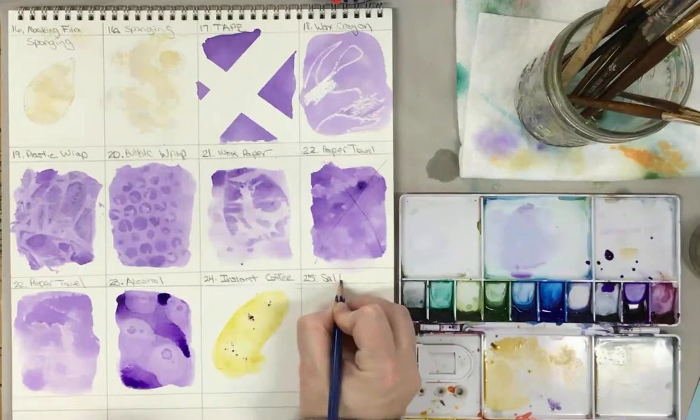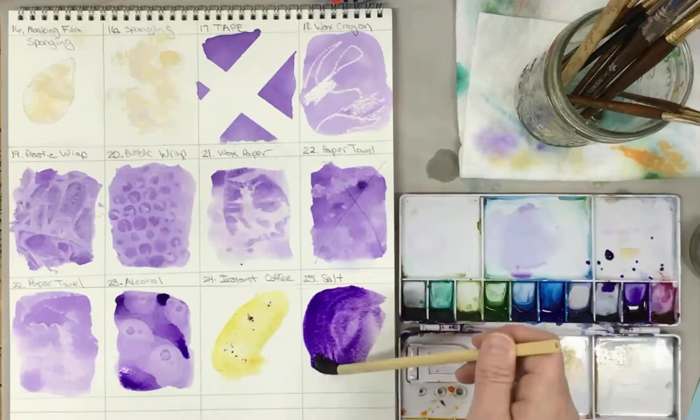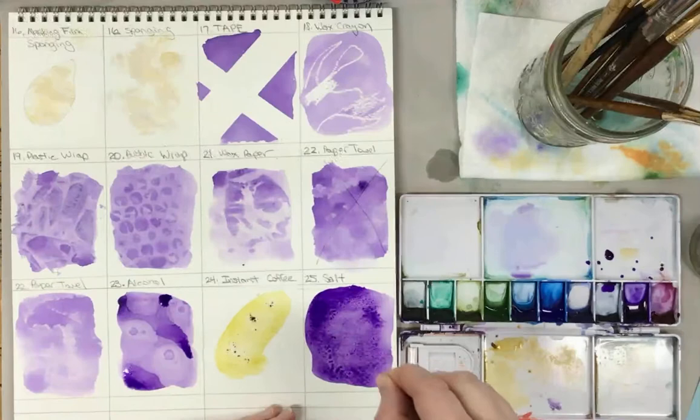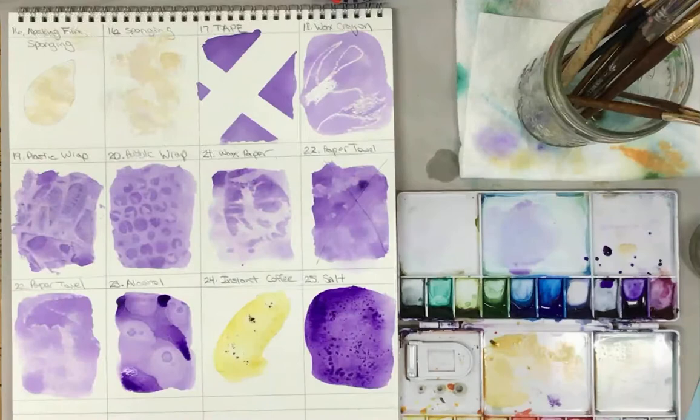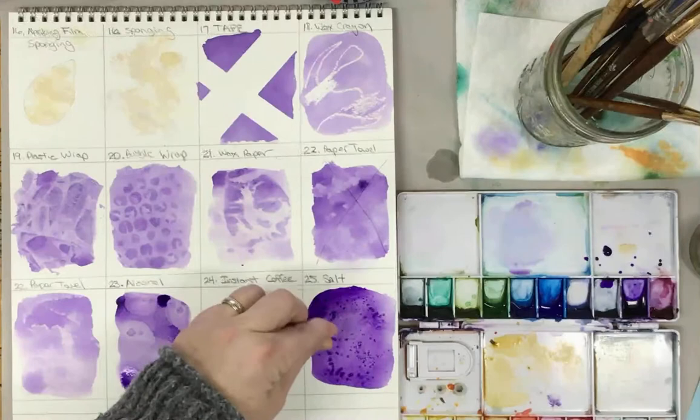The next one is salt. You can use all different kinds of salt for this effect — table salt, kosher salt, Himalayan sea salt. Basically you just sprinkle a little bit of salt onto it, like you're sprinkling to taste food. You don't want to put too much on it — the water is going to start to dissolve and you're going to get some striations. The bigger salts typically do not dissolve clean away, so normally you have to pick those off a little bit later to get an effect. But you can experiment with all different kinds of salt.